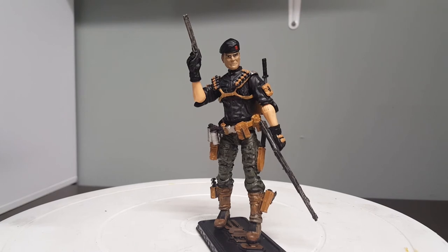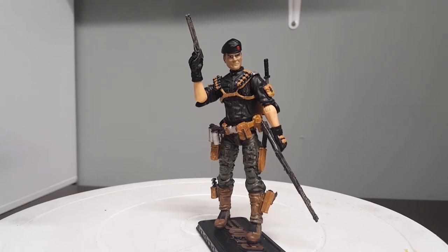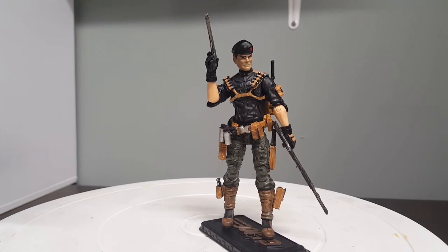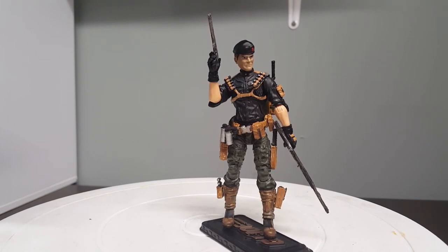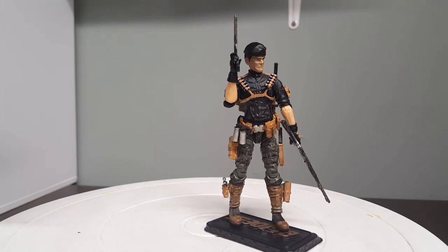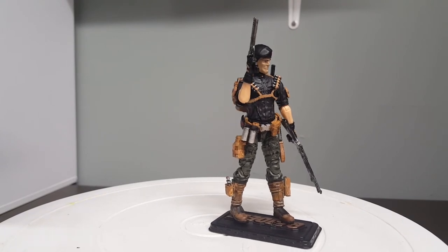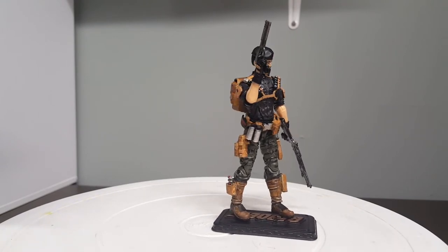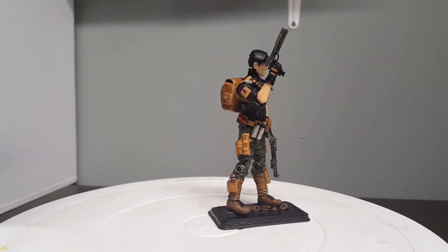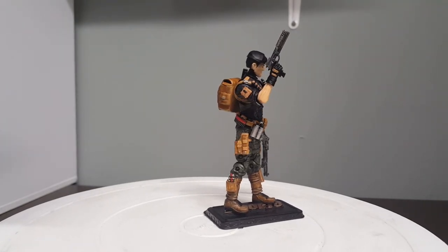Everything got a weathered leather type of look to it, like the Sideshow figure does. I took my time with this particular figure — I really wanted to concentrate on capturing all the details and painting them carefully. I wanted it to look as realistic as I could get it with the paint. My goal for my customs is to try to capture the realism of a figure.